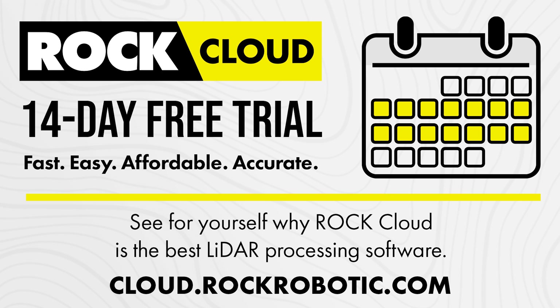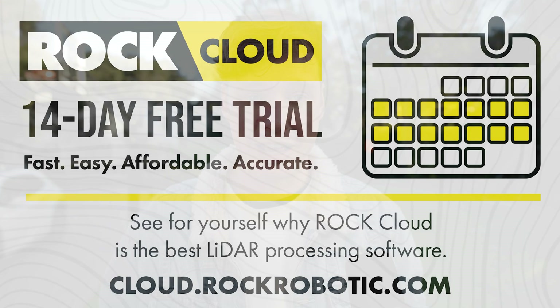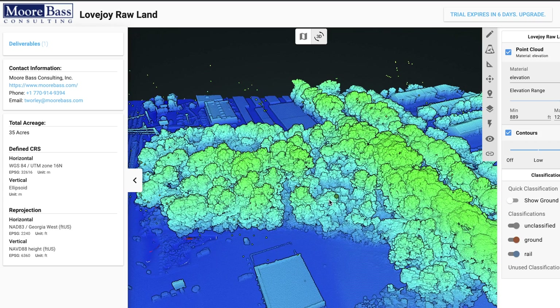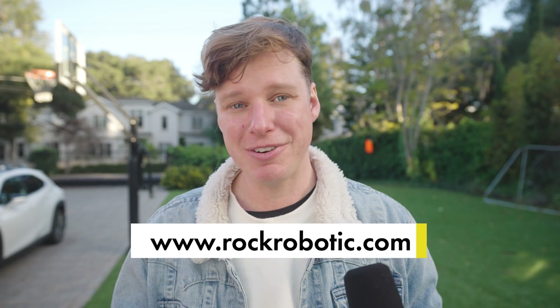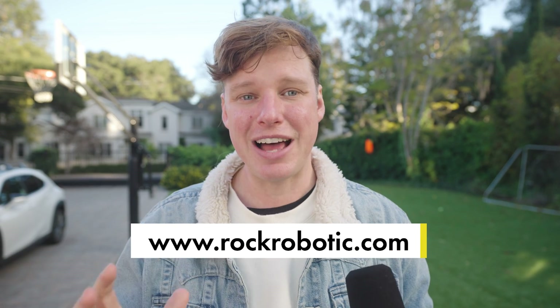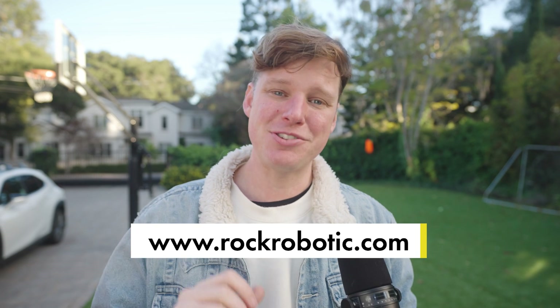Try out the Rock Cloud today for free for 14 days with no worries. Or once you get going, get the starter plan — for as little as $99 a month, you can have a whole portal for your data and start processing today. As you grow, get the business plan and start getting branded content so you can share your data in a portal branded for your business. And when you get really big with an enterprise — multiple pilots, many people — the enterprise plan has you covered. Many people can share that one portal, so no matter the scale of your business, the Rock Cloud has a solution for you.